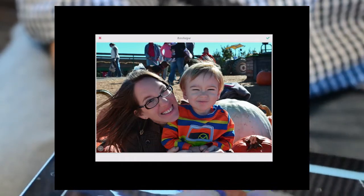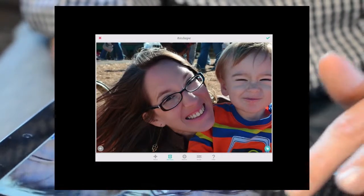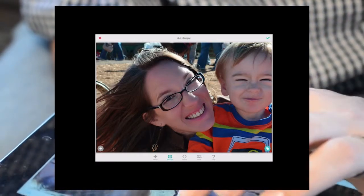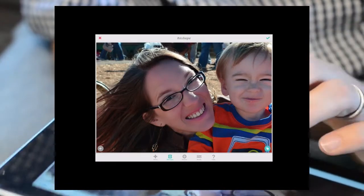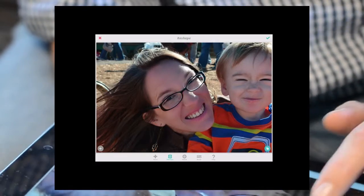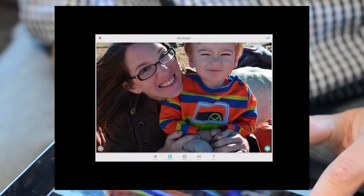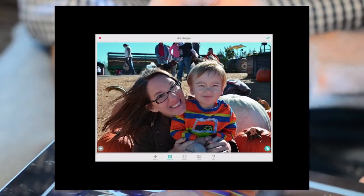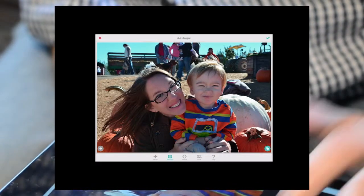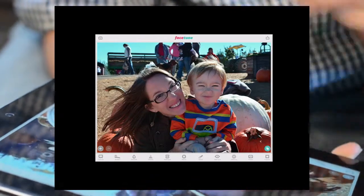Now, the reshaping tool is the next one to the right. I usually just use this to do very minor things to kind of bring symmetry. You don't want people's faces to totally change or anything, but if you want to bring a little symmetry you definitely can with this tool. You don't want to make people not look like who they are, but it's okay if you want to add a little symmetry to their face. Less is more with the reshaping tool.